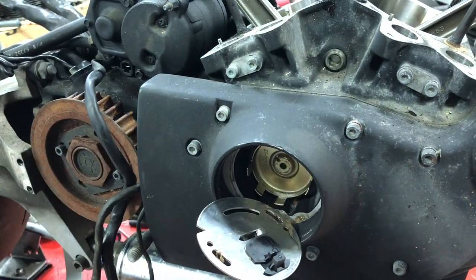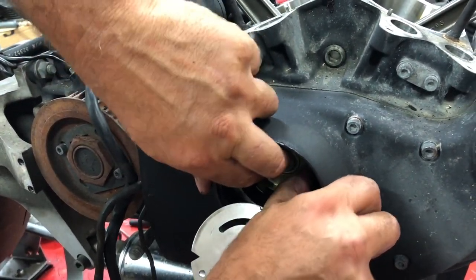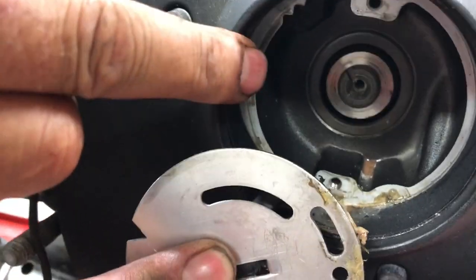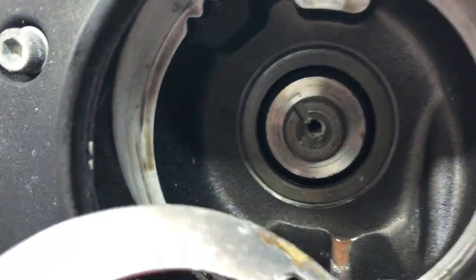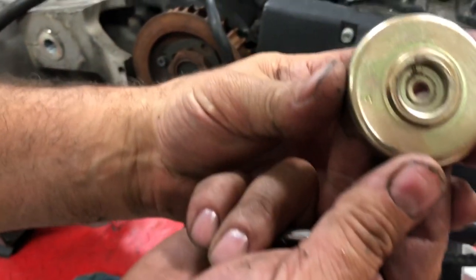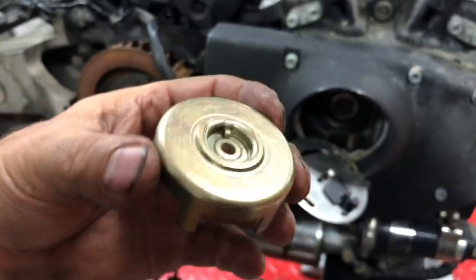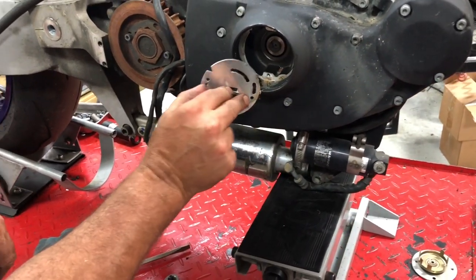Remove that bolt and the timing cup should come out. Keep in mind on your number two drive cam there's a notch in there — that notch is going to line up with the notch on the back of your cup. That's very very important when you put it back together that we get those notches lined up. We are now ready to go ahead and remove our cam cover.